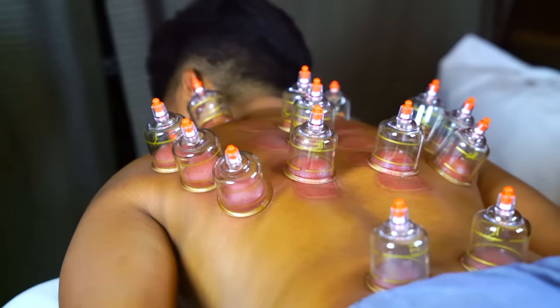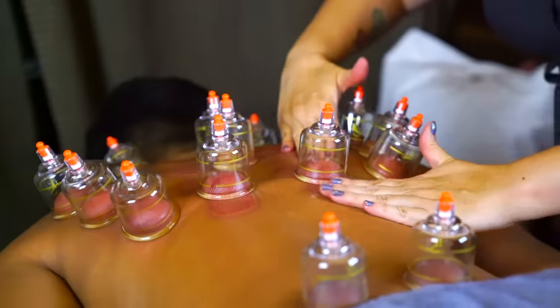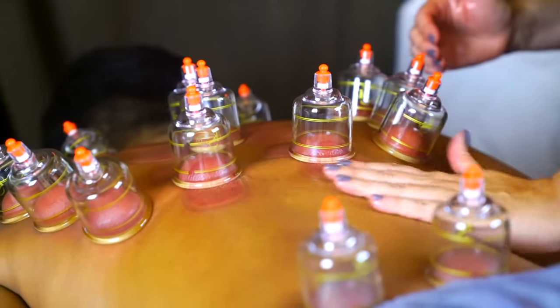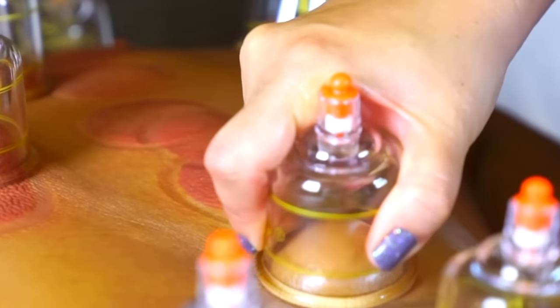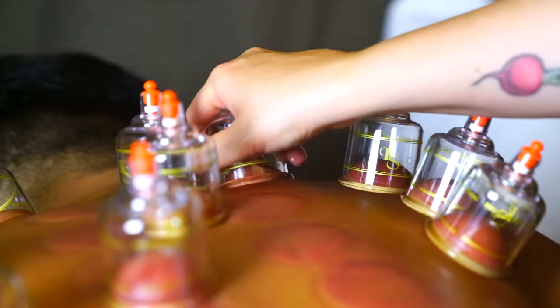So I know you wanted to try a couple of different techniques. One technique is called sliding cupping. I'm going to grab a little more oil — so sliding cupping is where we're going to take the cup and literally just slide it on the skin. Tell me if it's too strong. So I'm basically just going to grab it and pull it up. How's it feeling? That feels really good!